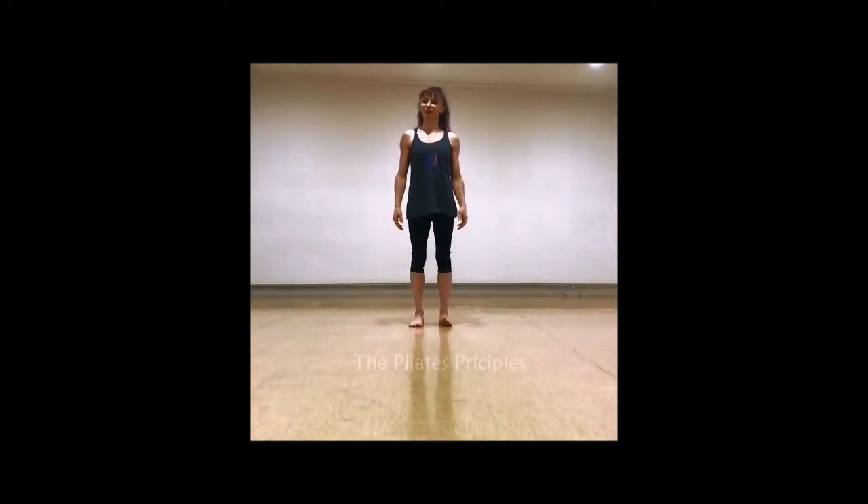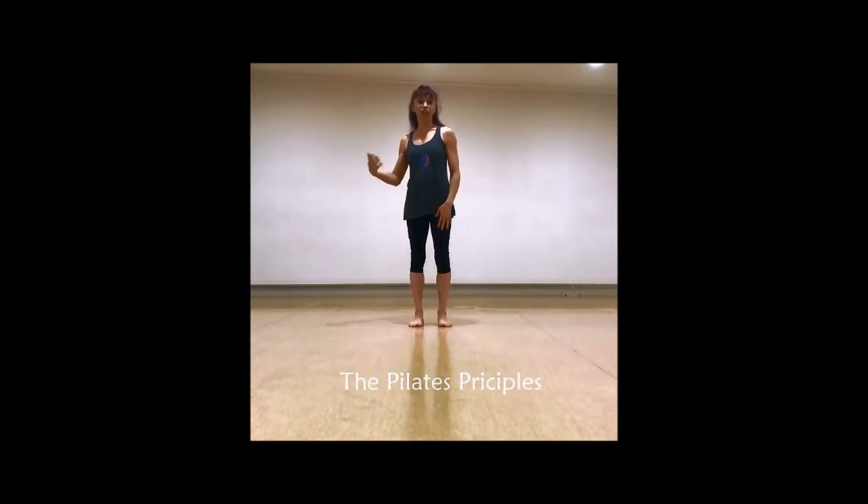Let's start with the Pilates principles, which we're going to carry through all the exercises as you go through each session. The first one is centering. We all know that we talk about our core or engaging our core muscles, but what we want is that anything we do is originating from that center, often also known as your powerhouse.